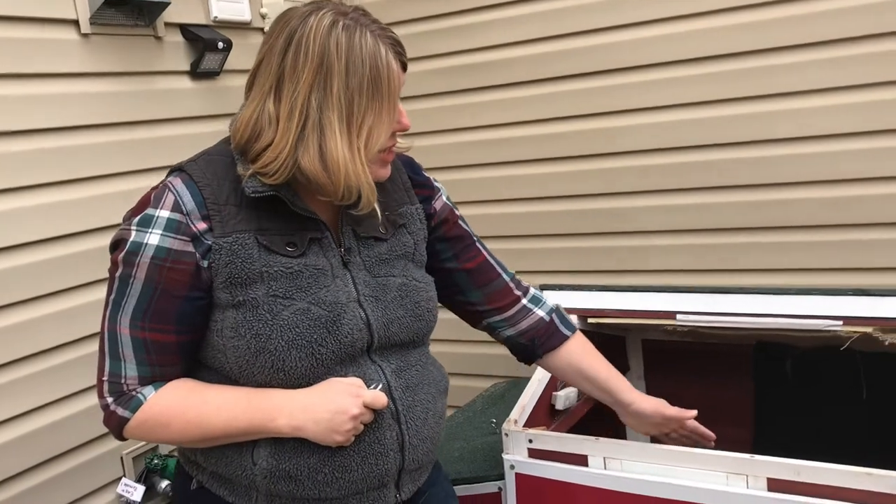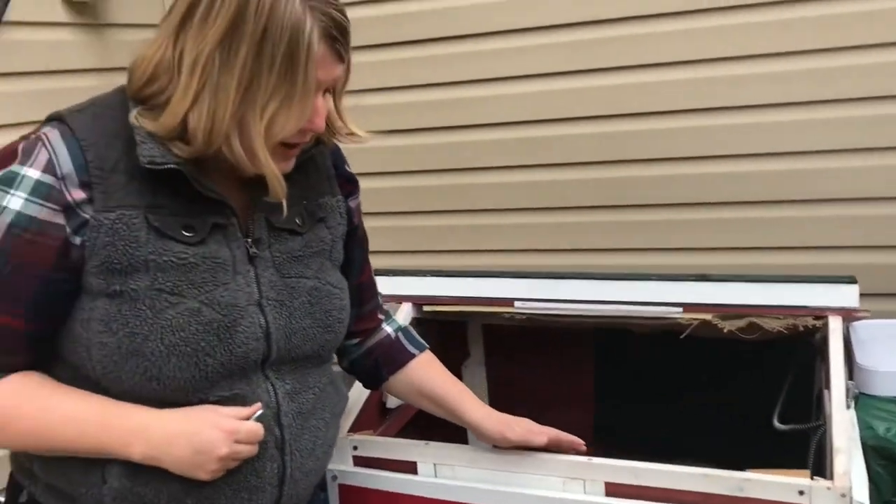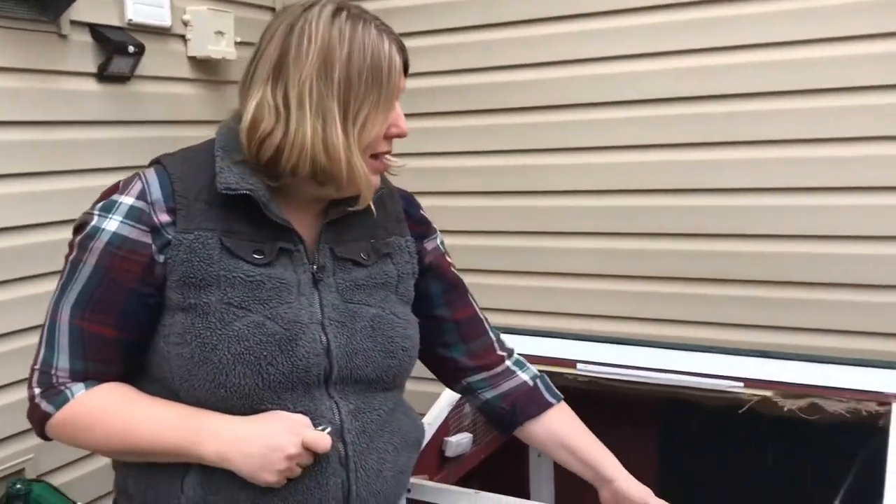Each of these flat panel heaters is 40 watts. When I've got the big ones functioning at full capacity, we're talking still just 120 watts.